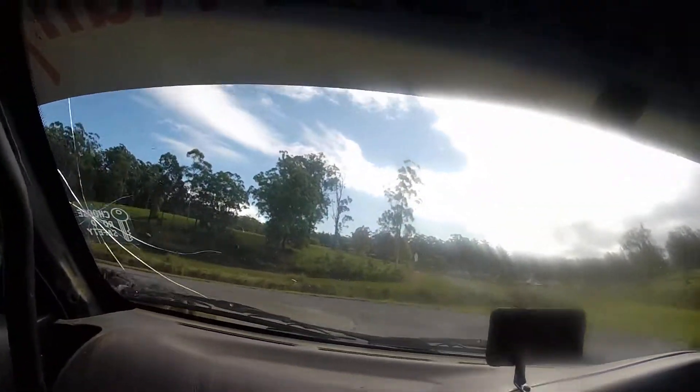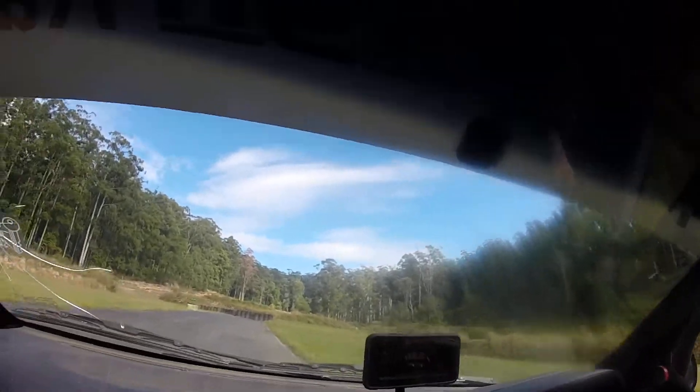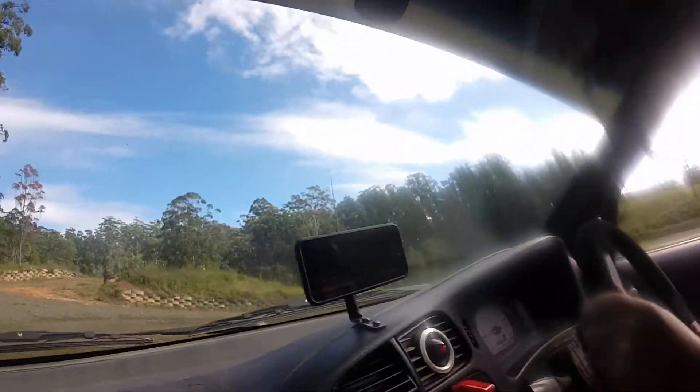Coming around. Very tight behind, look at the gun. That's better. Beautiful up here, beautiful here. Bloody maximum slide.